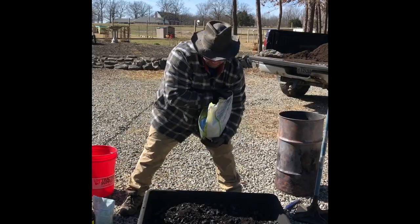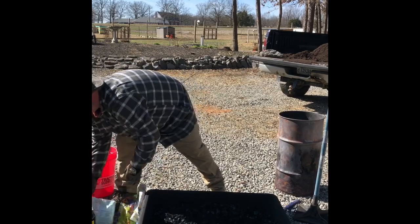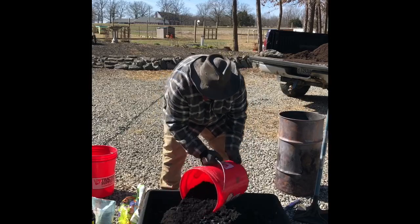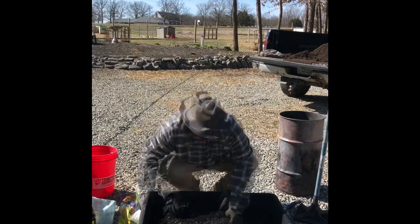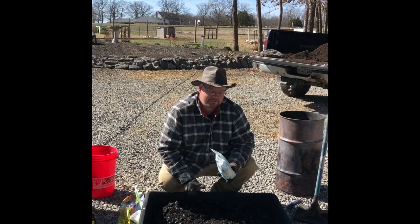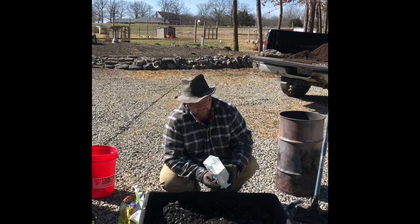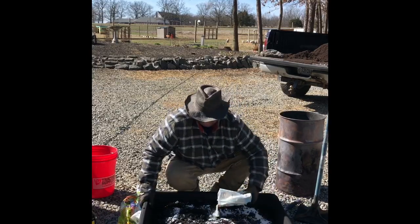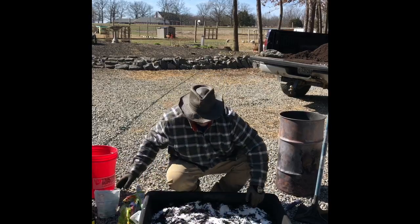Next comes the worm castings — let's measure this out. This too is organic worm castings. Mix this in. Now I'm going to add some flour. This is gluten-free flour because we are a gluten-free household. You don't want to add too much. What this flour is going to do is feed the microbes. Just sprinkle it in — it's a little windy out here so you've got to be careful. Mix this in.